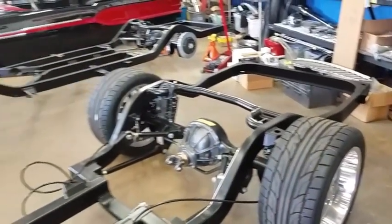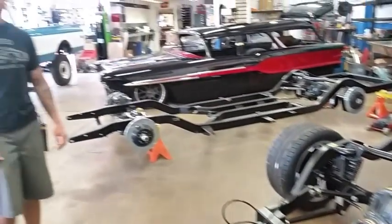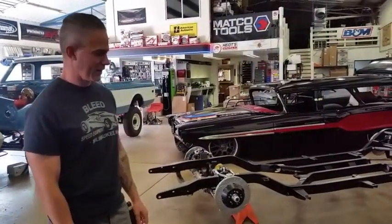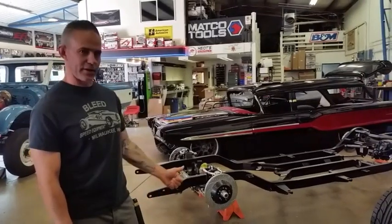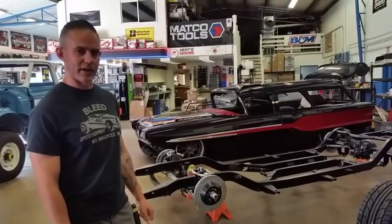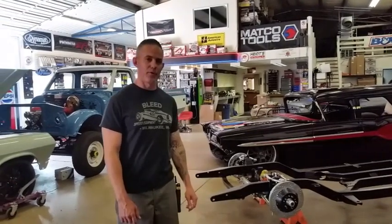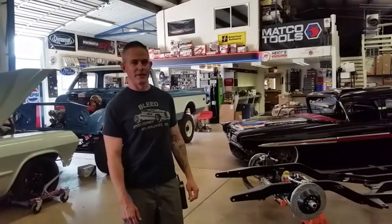If you guys are thinking about a Morrison chassis, it gives you more options — the fact that we can completely prep these chassis ready for your body to be set on. If you have any questions, you can check us out online at metalworksplastics.com, or give the shop a call here at 541-341-3372. Take care.